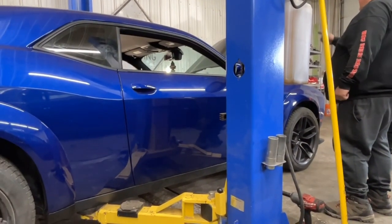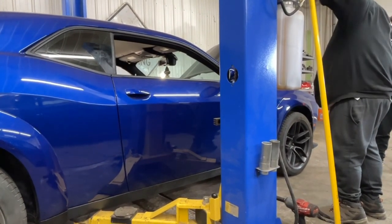The inner fender needs to be trimmed more now.